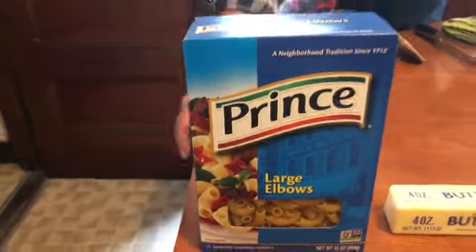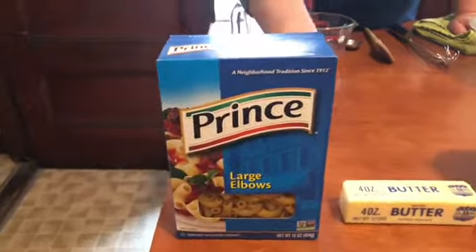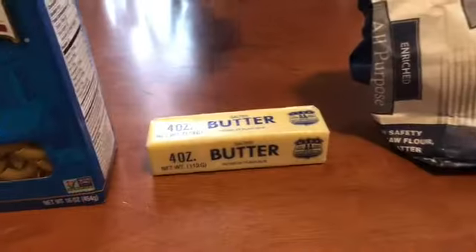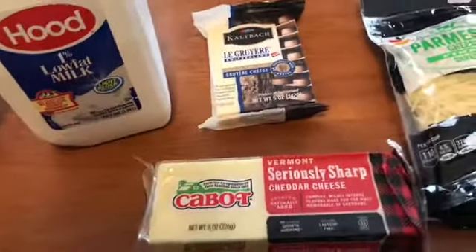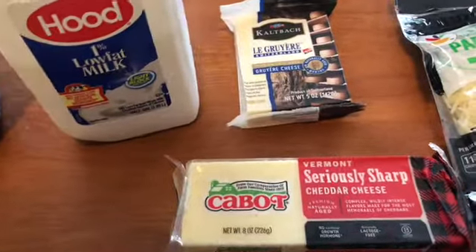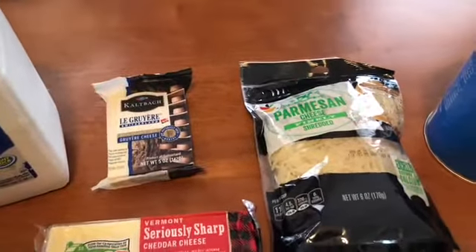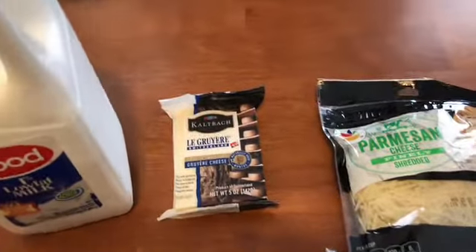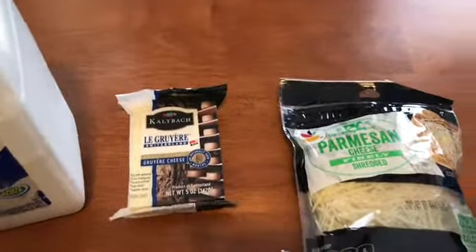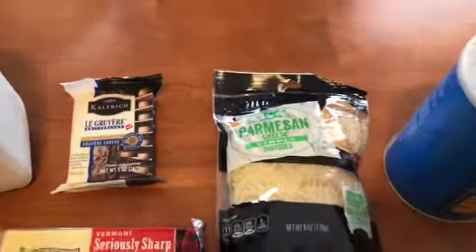So here's what you're gonna need: a one-pound box of pasta. Elbows are traditional — I'm using these larger ones, but you can use the regular size or really any kind you want. Butter, flour, milk, cheese. My recipe calls for four cups of grated cheddar and one and a half cups of romano, but you can use really anything you like. I'm going to use a combination of cheddar and gruyere because the gruyere has a nice nutty flavor and contributes a lot to the gooeyness, and since I don't have any romano, I'll use this shredded parmesan — it should work just fine.